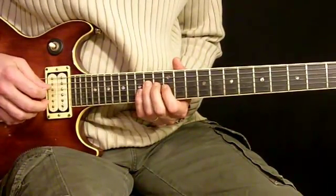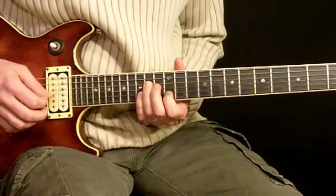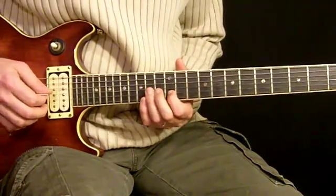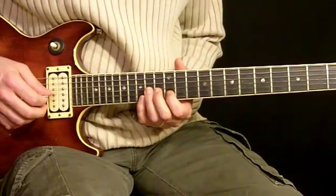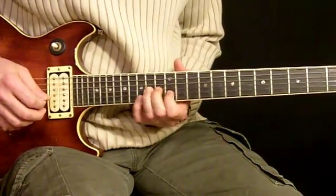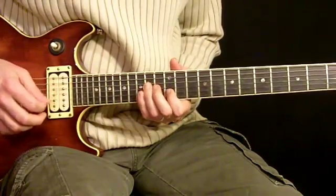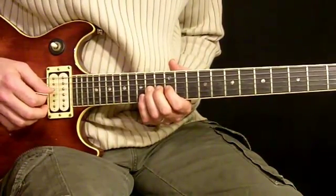To 14th fret 4th string. Bounce our 1st finger over here to 12th fret 2nd string, and then 3rd finger to 14th fret 3rd string. So we have the 2nd half of that one.